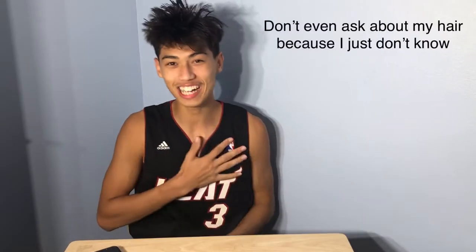Ayo, what's Crackalackin', it's your boy Wackzack, and I'm back with another banger.